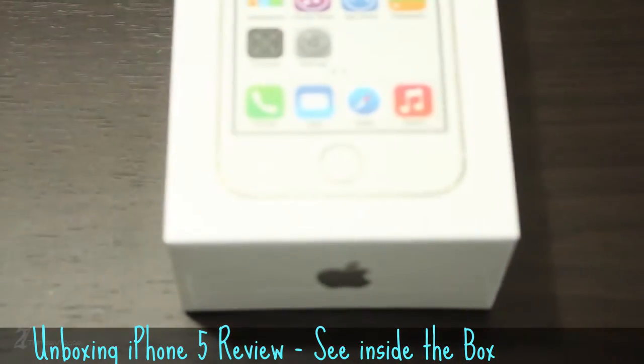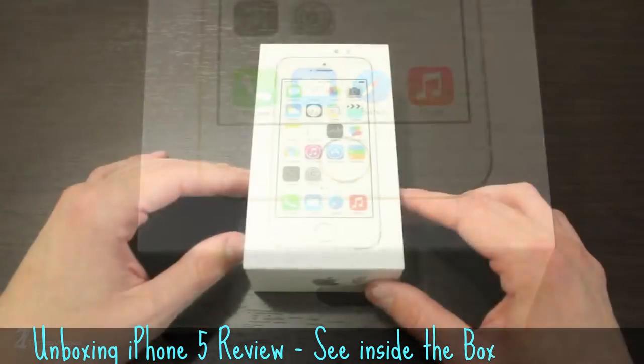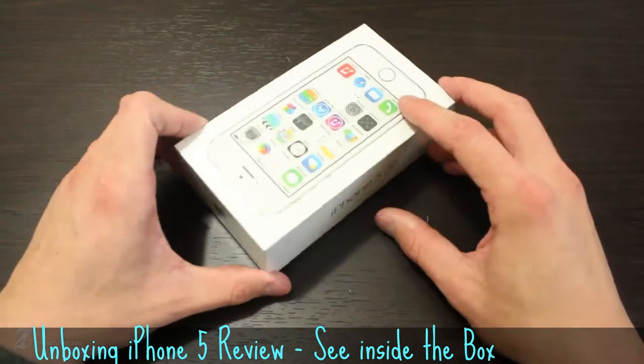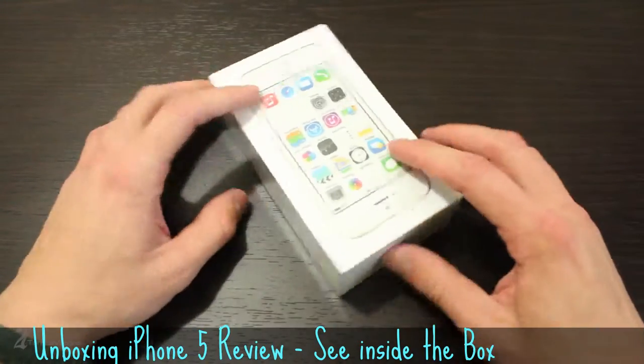Right off the bat you'll notice there is very little difference in the packaging from the previous iteration of this device. The chamfered edges and the Touch ID ring are subtly prominent on the packaging and you should definitely be able to distinguish what color of iPhone 5S you have on your hands before you even open the box.